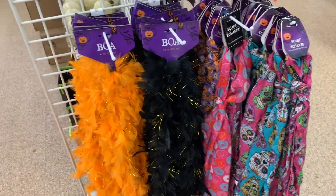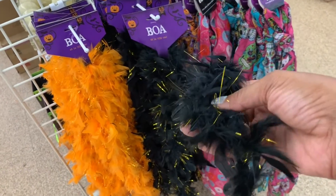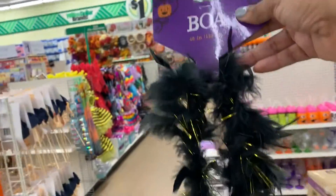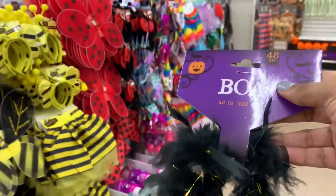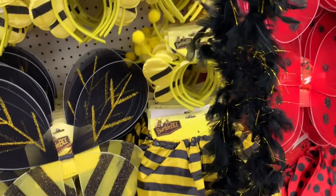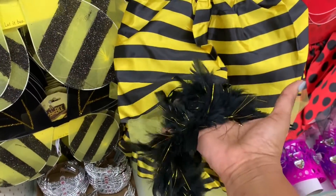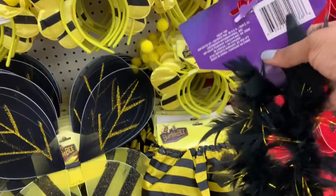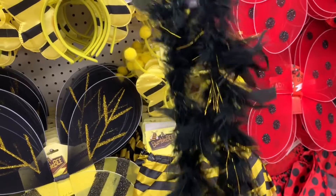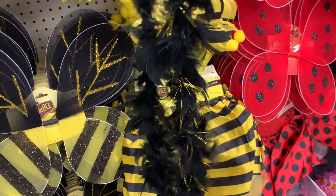I was almost on my way out when I saw an end cap I had missed — look at this gorgeous boa with gold flecks in it! It would go perfectly with the bumblebee theme. Look how awesome this would set my party off — I would buy a ton of these. You can even put it around the bottom of the skirt to jazz it up more. The possibilities are endless with the boas with the gold string.